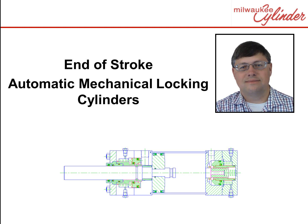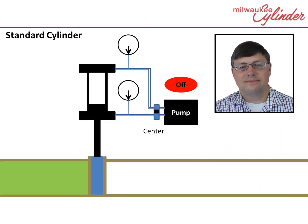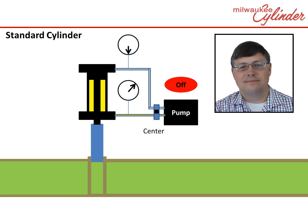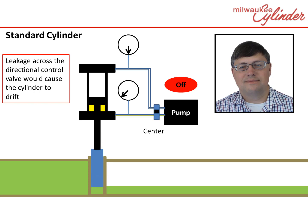Let's say you have an application where you want the rod to stay locked at its end of stroke. Here is a scenario: you have a cylinder operating in a gate valve and you want the gate valve to remain locked in the open position. Using a normal cylinder, the operator turns on the pump and positions the directional control valve to open the gate valve. When the gate valve is open, the operator positions the directional control valve to the center position and shuts off the pump. If the directional control valve leaks, the oil pressure will drop and the valve will drift down. Not ideal.